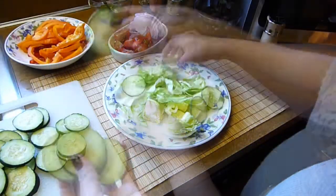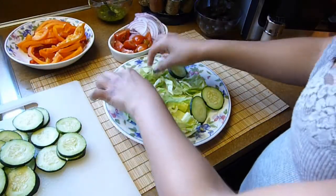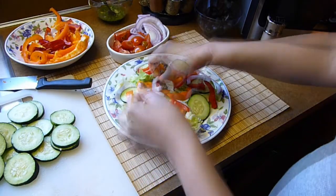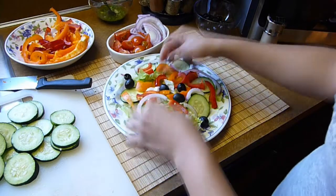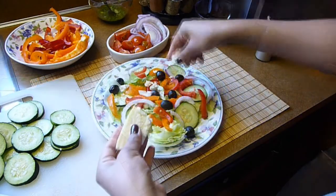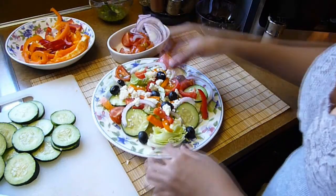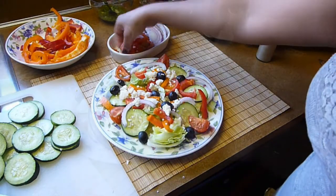The first layer of my salad is going to be the lettuce. On top I will add the cucumbers, followed by the bell peppers and the red onions. I will garnish with black olives and the feta cheese. And don't forget the tomatoes. Add the dressing whenever you're ready to eat and enjoy.